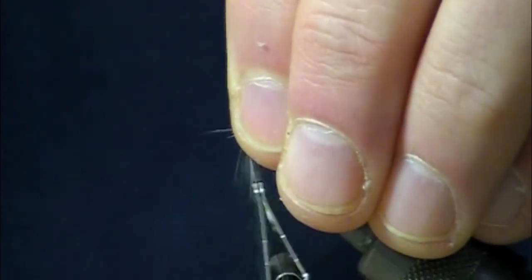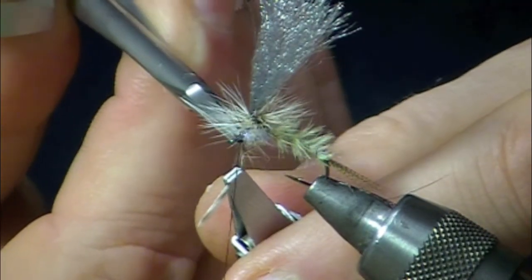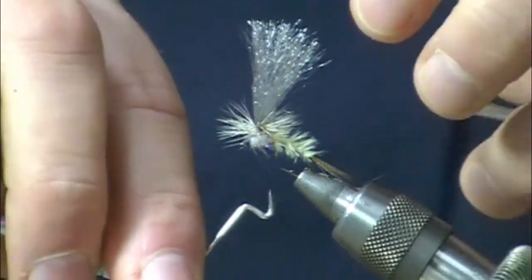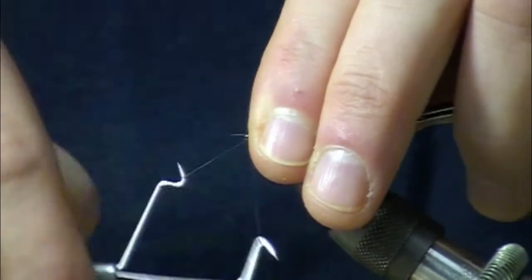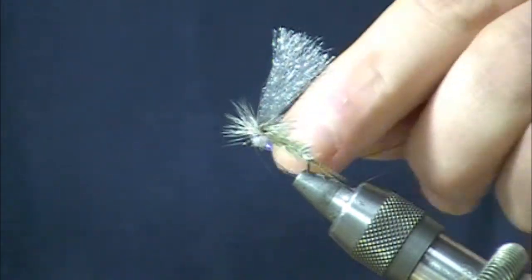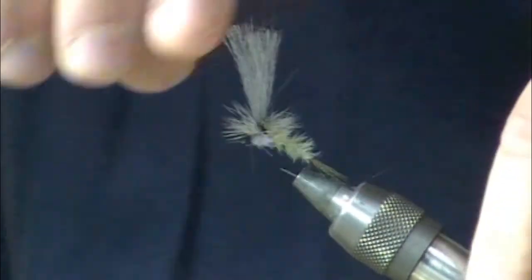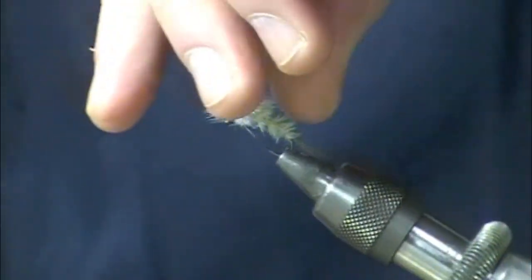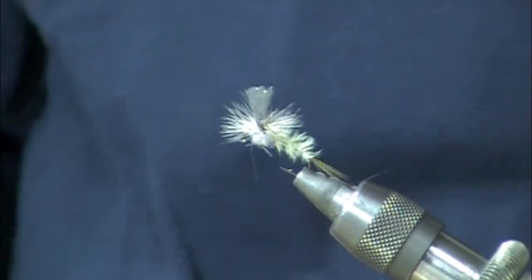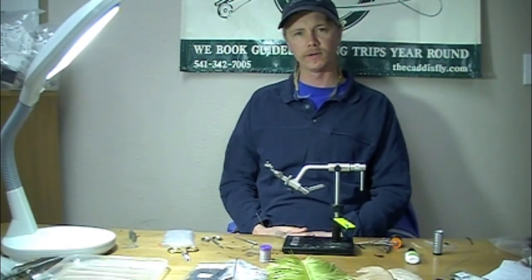Make sure our feathers are in there nice and tight. Take our whip finishing tool. Make sure our hackles are all smoothed back as we push them out of the way to finish off that fly. Take our scissors and create a nice little wing. And there you have a completed Calabatus Clinkham Emerger — one of my favorites. Hope it's one of yours too.